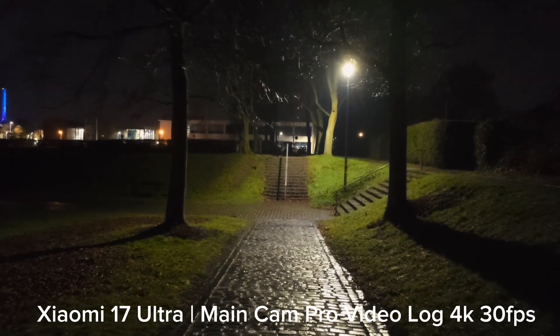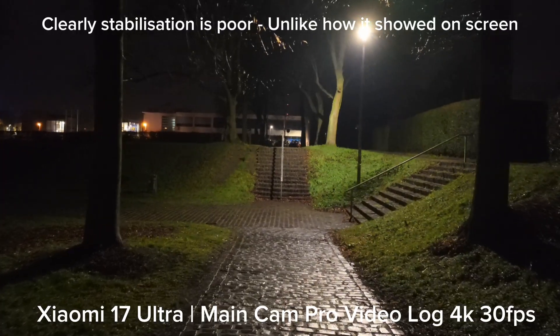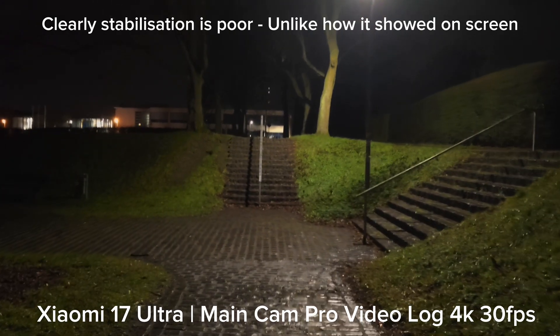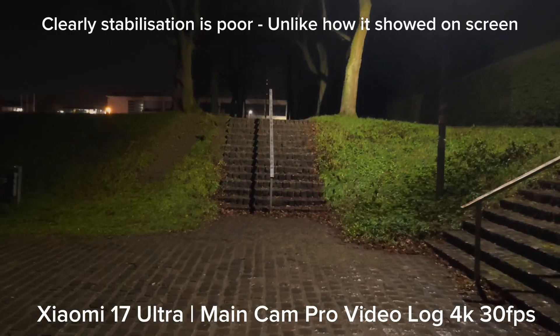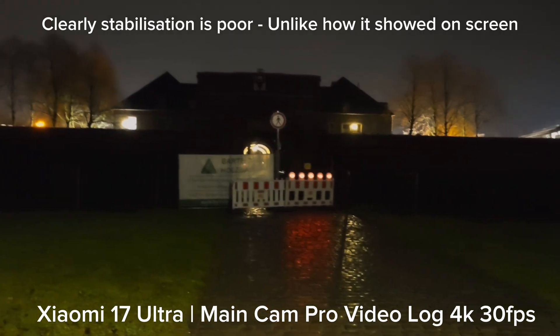If you go into total darkness you really have an issue. There's a bit of a light source here that helps with illumination, stabilization, and shutter speeds. Shutter speed should be locked at 1/50s of a second here.